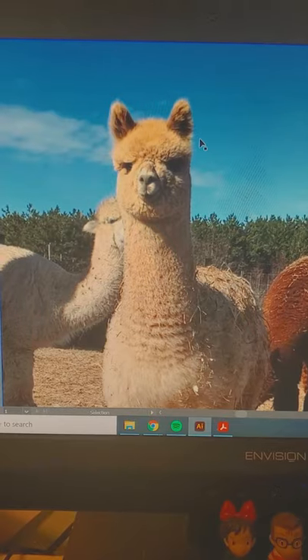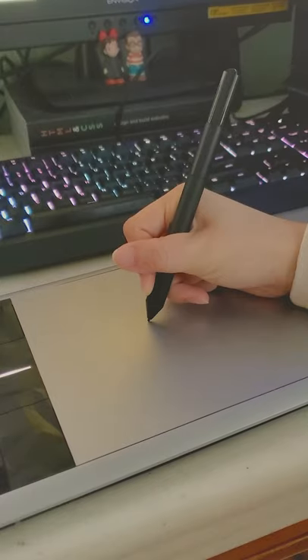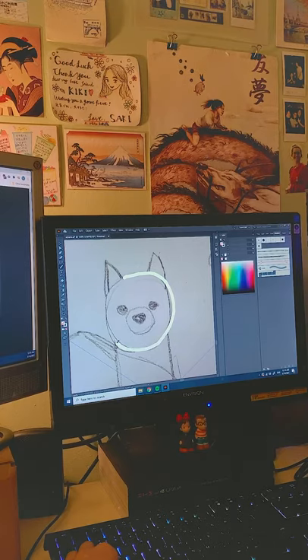I then set up my references on Illustrator and I take a photo of my sketch. I use a Wacom tablet and I trace the sketch and make some adjustments.